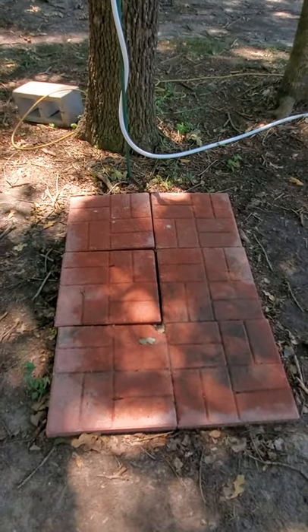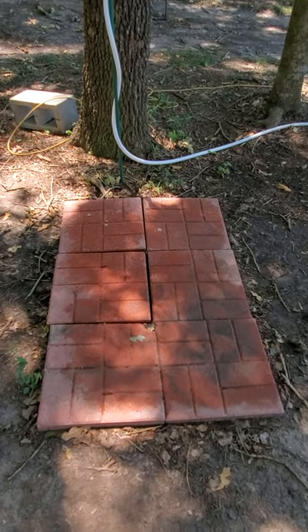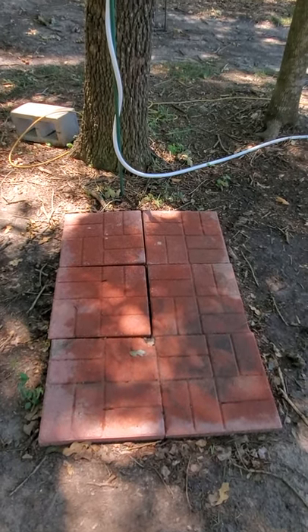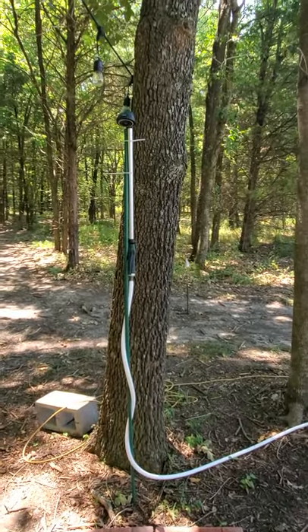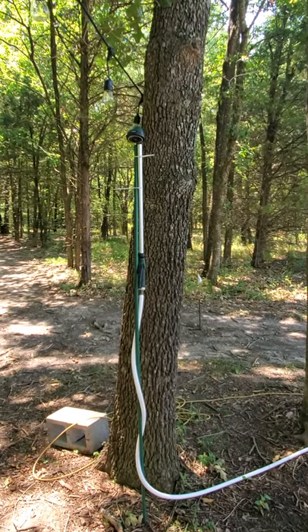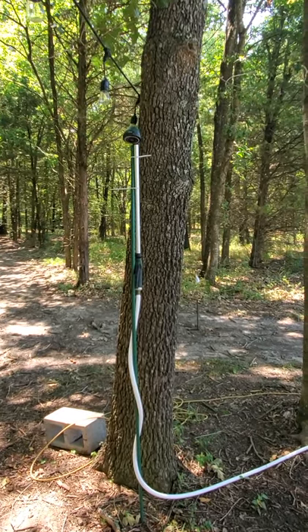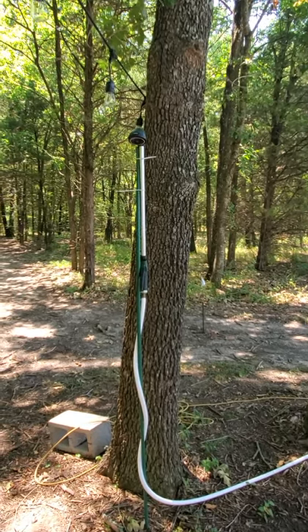Then I just ran to Home Depot and got a couple of pavers. I'm going to do some more work out here at the campsite — put some flagstone down, do some dirt work, smooth things out. But immediately I was like, I've got to have a place for an outdoor shower. I need this for me, because it's hot, man. In Texas it gets up to 110 heat index — crazy.